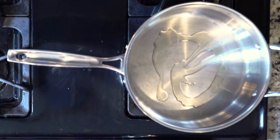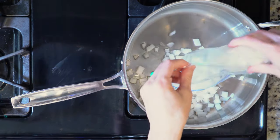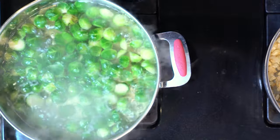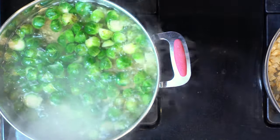Begin by heating a little oil in a pan over a medium-low flame. Add the onions and cook for 10 minutes. While the onions are cooking, bring a pan of water to a boil. Once boiling, add the sprouts and a pinch of salt.